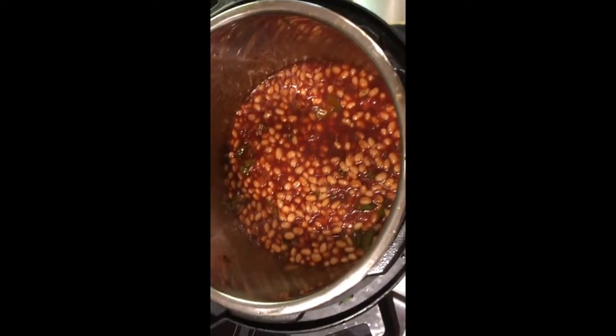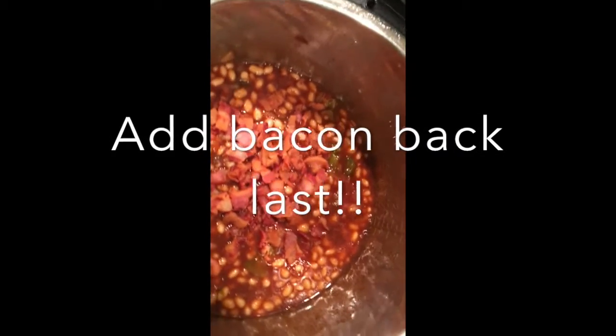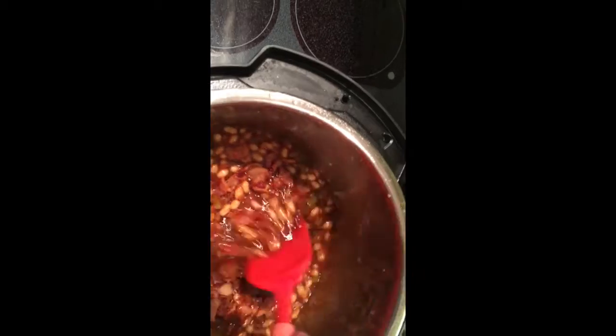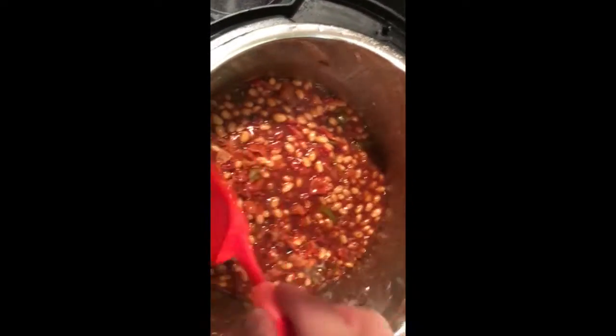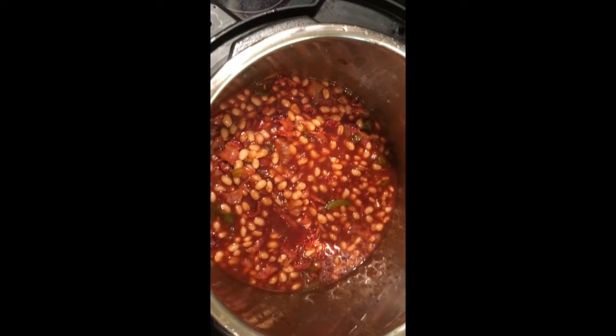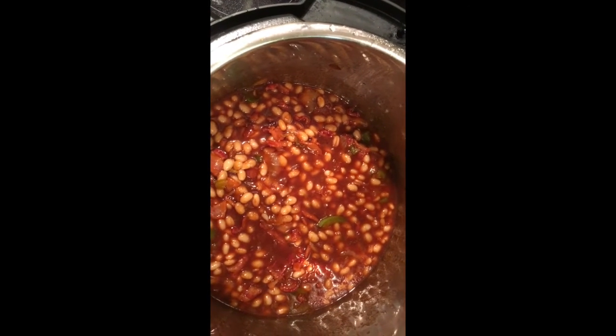Put all that in the instant pot and mix it up. To that we're going to add a tablespoon of liquid smoke and three tablespoons of Worcestershire sauce. Mix all that up good. Leave your pot on saute and start heating all those ingredients up.